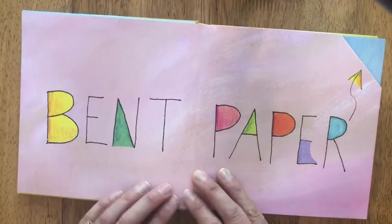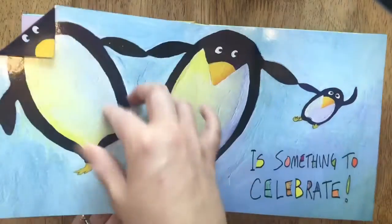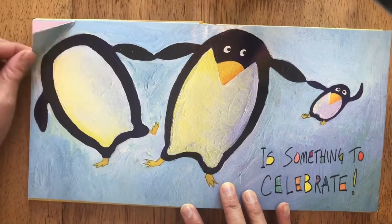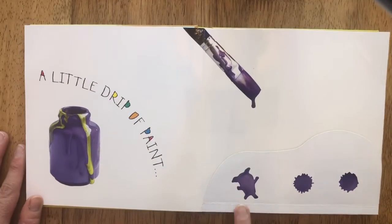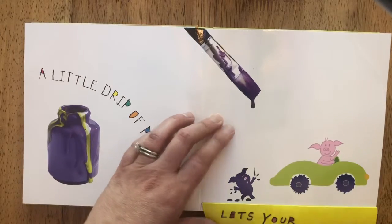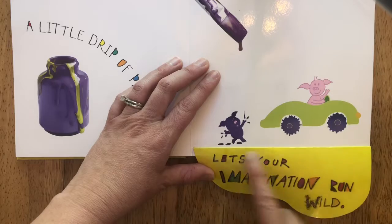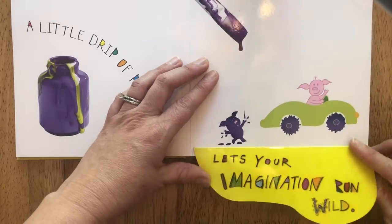Bent paper — it's something to celebrate! A little drip of paint or a splash lets your imagination run wild. They made it a piggy, and wheels and tires to a car.